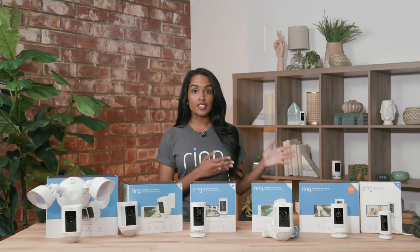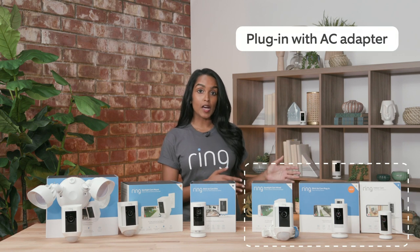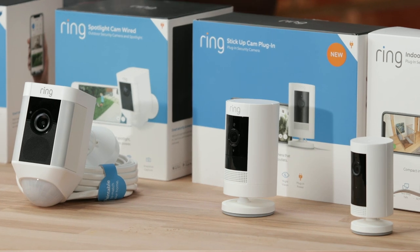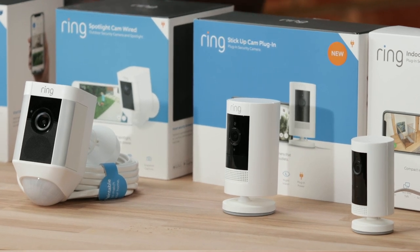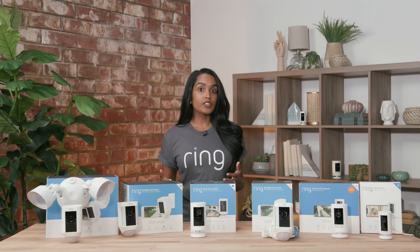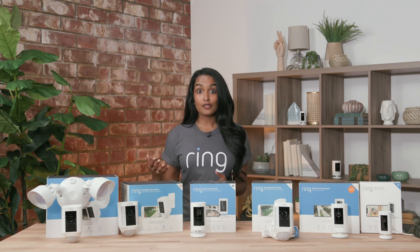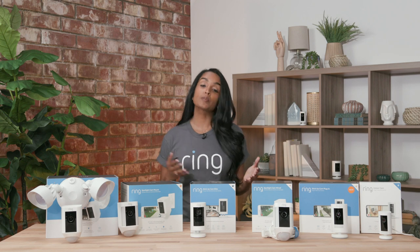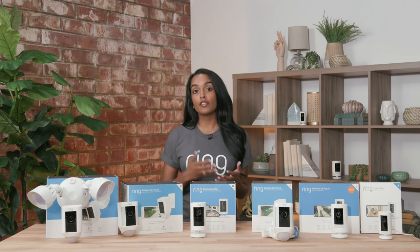Our last wired option is a simple plug-in with an AC adapter into a standard wall unit. For that we have our spotlight cam wired, our stickup cam plug-in, and our indoor camera. In general I prefer wired devices because it's sort of a set it and forget it, and that way you don't have to worry about charging your device. But again it depends on what you have available and whether you have that capability.